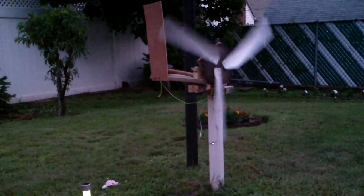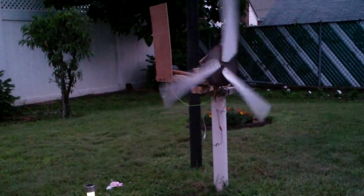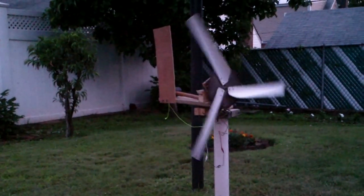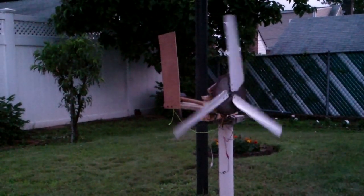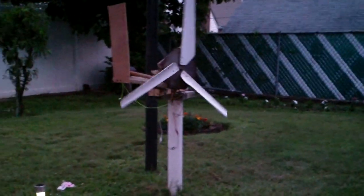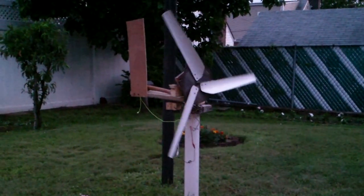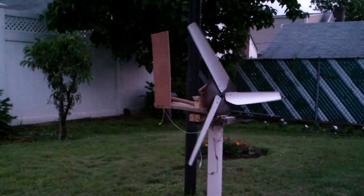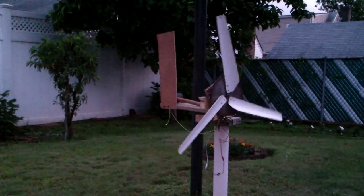If you have enough wind it will light that one watt LED. It gives out about five or six volts, about three hundred fifty milliamps — that's what that LED there can handle.